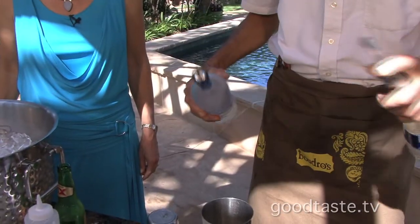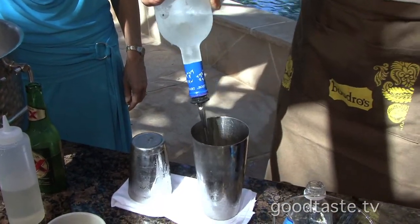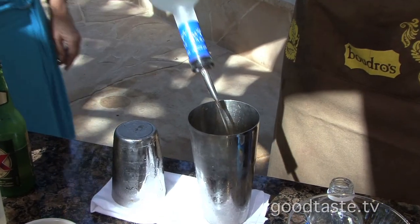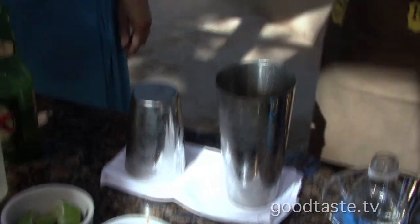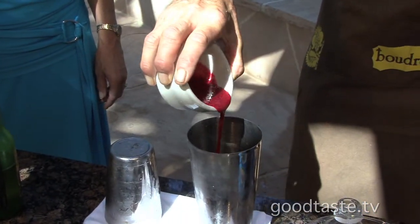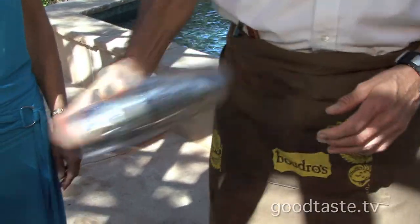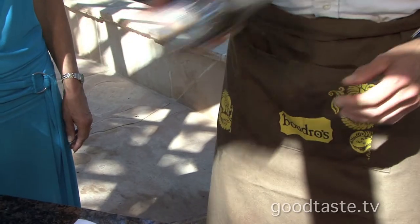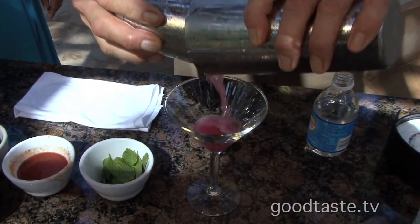Next drink we're going to make is a raspberry cosmopolitan. We're going to take vodka, about a quarter ounce of triple sec, and then some raspberry coulis — which is just a raspberry puree, reduced down with raspberries and sugar. Shake that up a lot. I can tell you've done that a time or two.